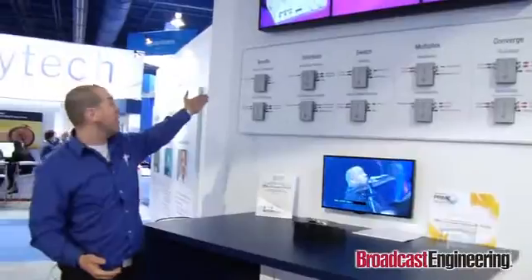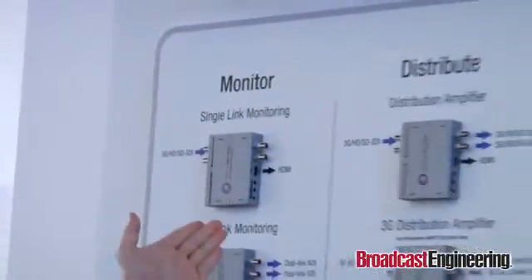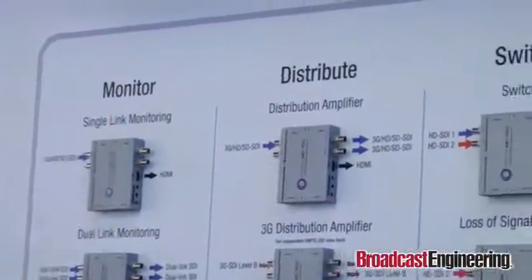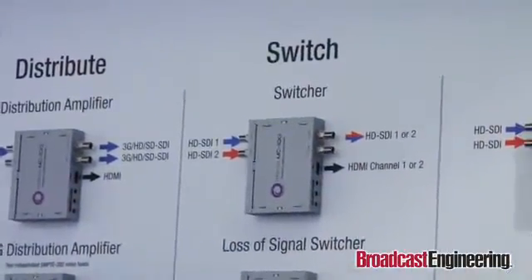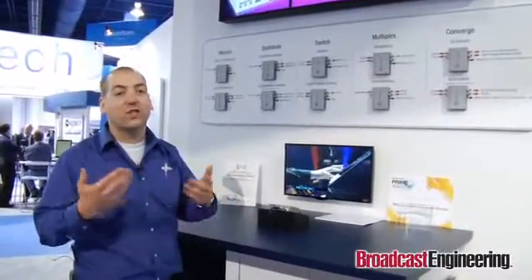The primary idea is to do monitoring SDI to HDMI. It is also a distribution amplifier, so it can take a single signal, duplicate it and extend it. It's also a true broadcast switcher in the sense that it switches on the switching line as per the SMPTE-168 specification. So it's a clean switch, a glitch-free switch, so your downstream devices will keep processing and recording the signal. You won't miss a frame, you won't skip a field.